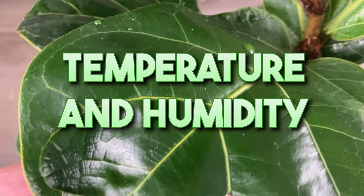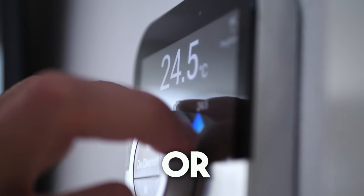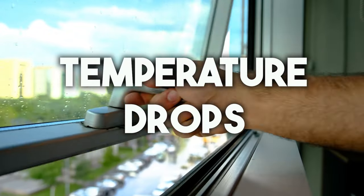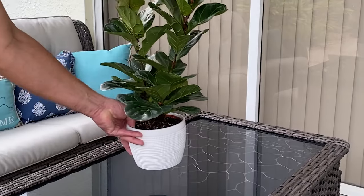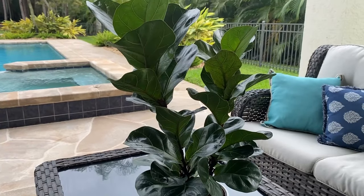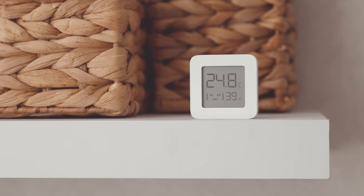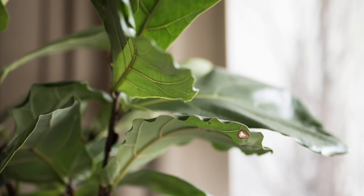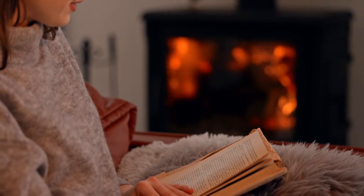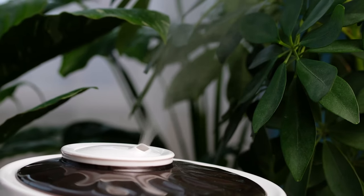To thrive, keep fiddle leaf figs in consistent temperatures between 65 to 75°F (18 to 24°C). Avoid exposing them to cold drafts, sudden temperature drops, or long periods of extreme heat. Keeping them outside on a porch or patio during warmer months does them a lot of good, as long as they don't receive direct sunlight and you slowly acclimate them to the new lighting conditions. Also keep an eye on humidity — aim for 40 to 60 percent.